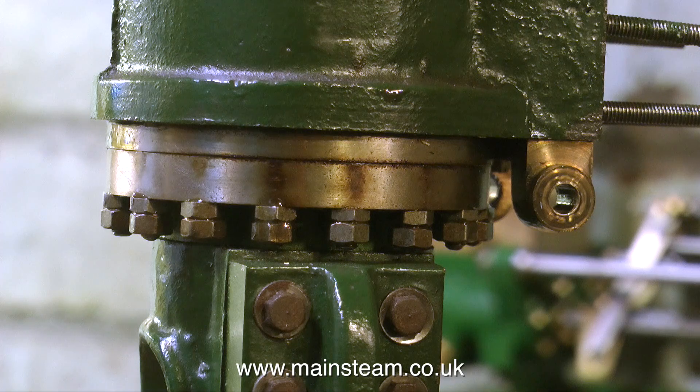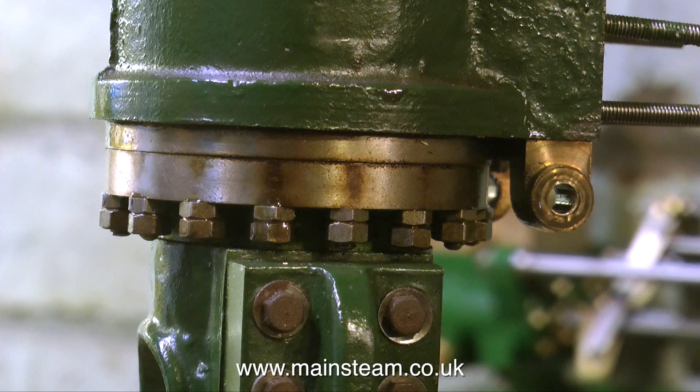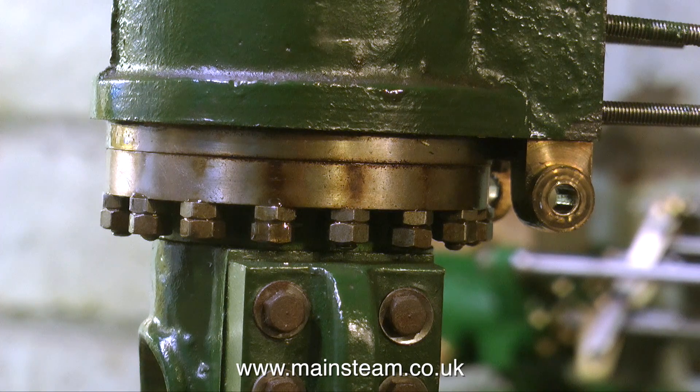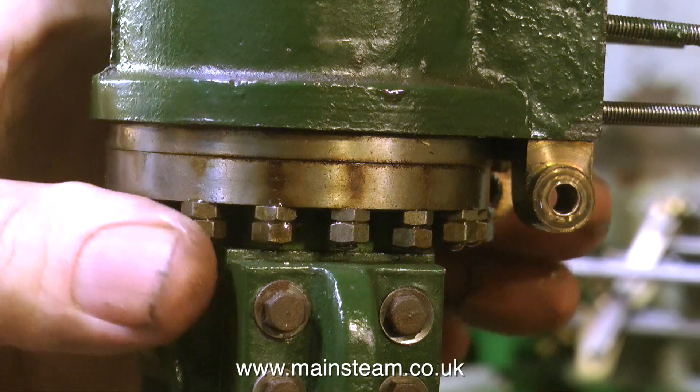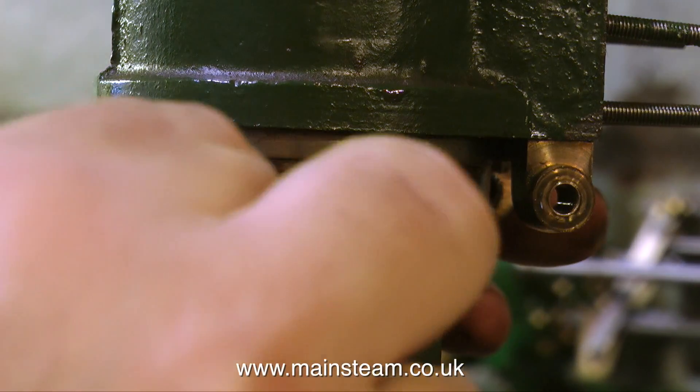At the moment I'm stalling — I'm looking at all these locknuts that I can't get a socket on, well not many of them. They're all going to have to be undone using two small spanners. Here's one of them, and very shortly there will be another one. Yes, here comes the other one.